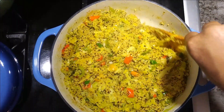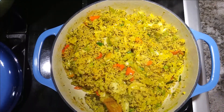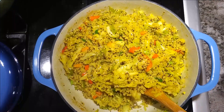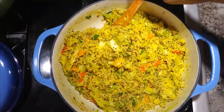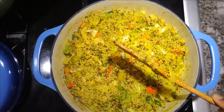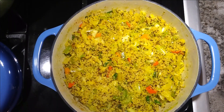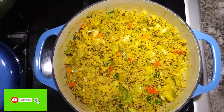Look at that steam! This dish can be served by itself or you can choose to put it with a choice of meat or sauces — whatever you prefer. It's a one pot dish and I like to have it by itself. Enjoy! Don't forget to comment, like, share, and subscribe. Bye!